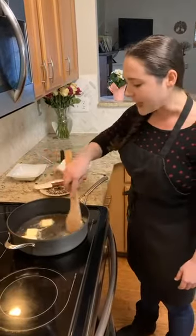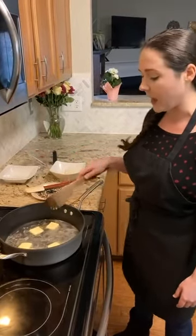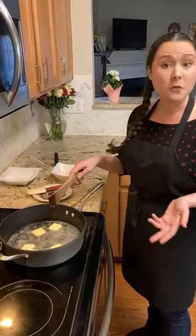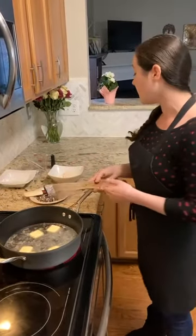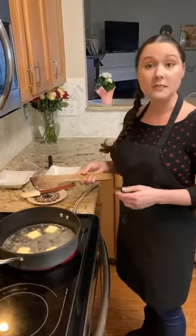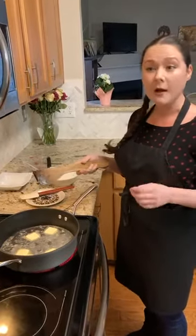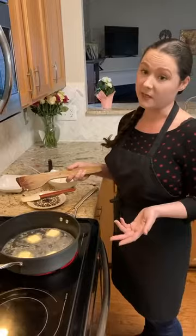So what exactly is choux pastry? It consists of very simple ingredients, as you can see. We have our butter, we have water — you can also use milk, and sometimes some recipes use a combination of both. It also has flour, salt, and sometimes sugar, which some people like to add for a little extra browning or crispy factor on the outside, as well as eggs, which are going to be our leavening agent in this recipe.